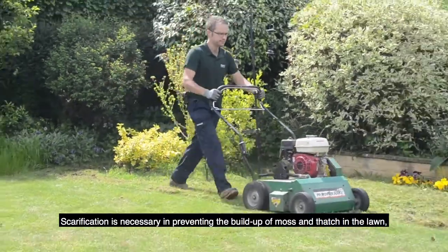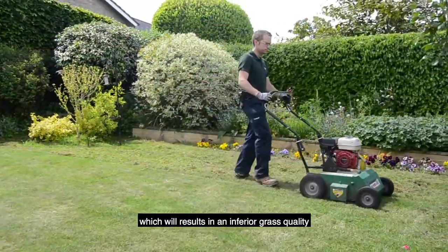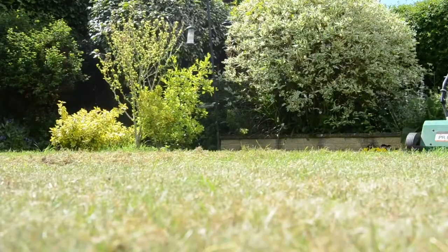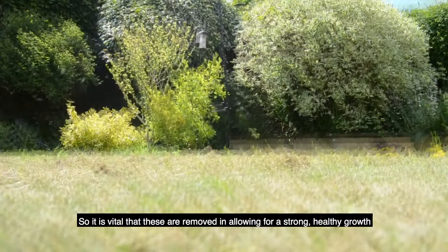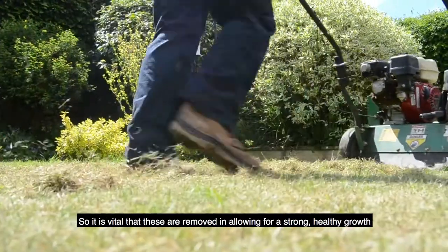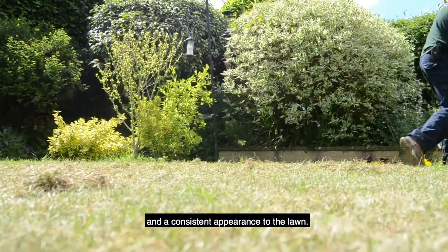Scarification is necessary in preventing the build up of moss and thatch in the lawn, which will result in inferior grass quality. Thatch and moss will naturally build up over a period of time, so it is vital that these are removed in allowing for a strong healthy growth and a consistent appearance to the lawn.